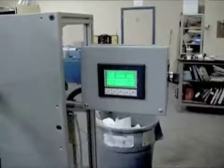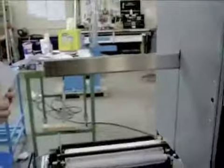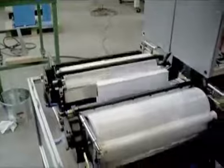In auto mode, you can use the foot pedal or you can use the start key. The start key will use the automatic timer. If you just use the foot pedal, it'll do one stroke at a time.